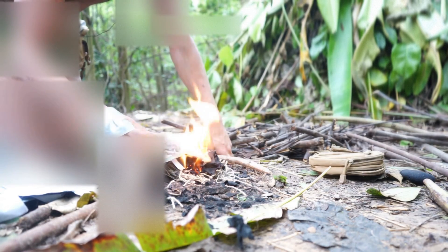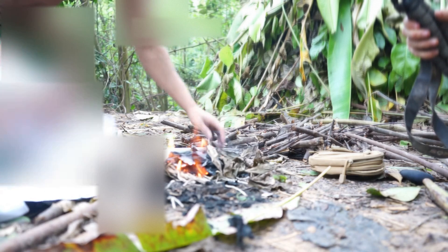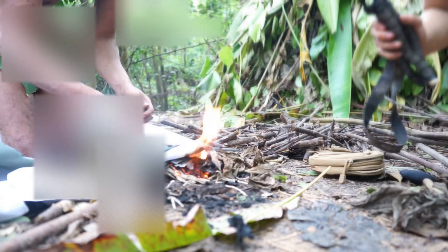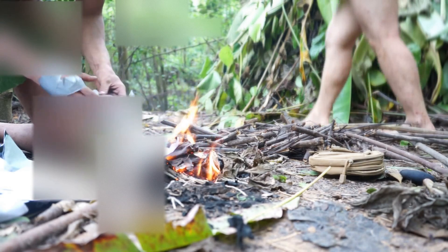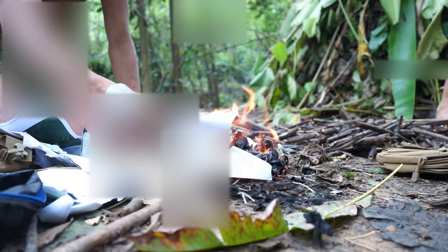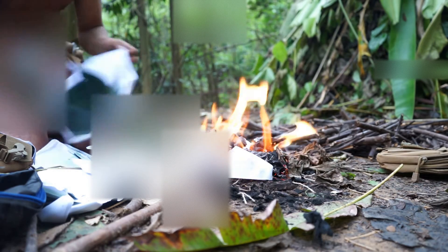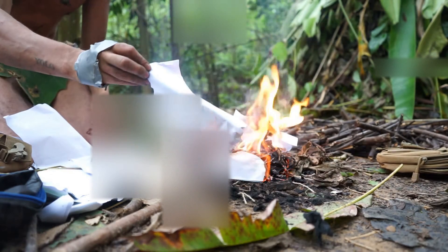We've got James to get some leaves. Let's see how they burn. I'm going to focus on the paper for now - I want to get a big paper fire going. As big as you can get, because the leaves are quite wet. You need a decent fire with enough temperature and heat to it in order to get those leaves alight.